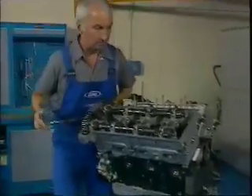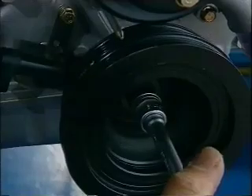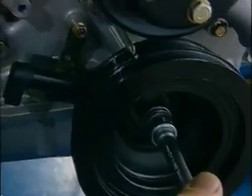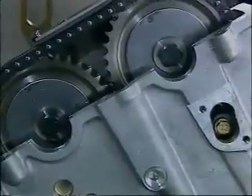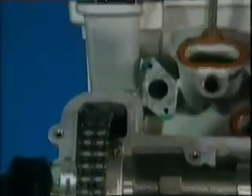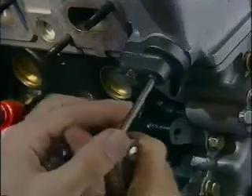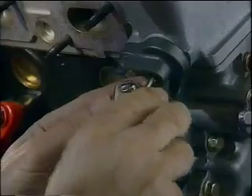If you're going to disturb the camshaft positions — perhaps to replace the timing chain or to remove one or both cylinder heads — then once the spark plugs are out, set the engine to top dead centre using the mark on the crankshaft damper. You can double-check this by the marks on the camshaft locking discs that should line up with the leading surfaces of the heads. The top chain guides on each head are simply held in place by a single bolt. Once these are off, you'll need to release the chain tensioner located at the front of the right-hand cylinder head. This is done with an Allen key turning the set screw clockwise, after which the tensioner can be removed.